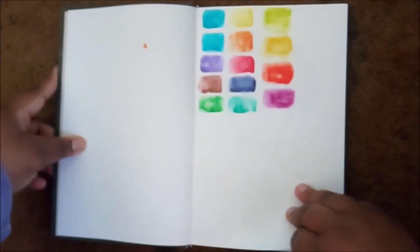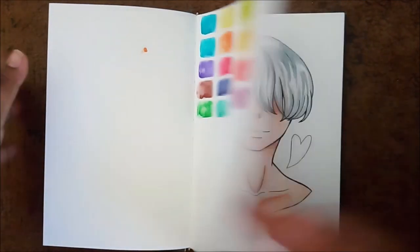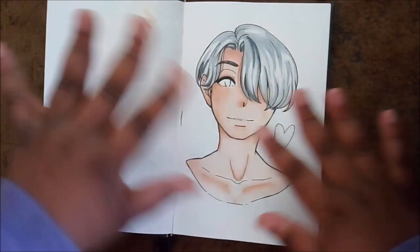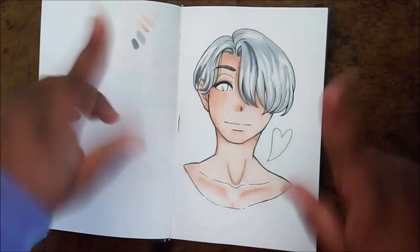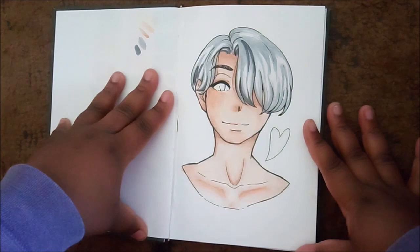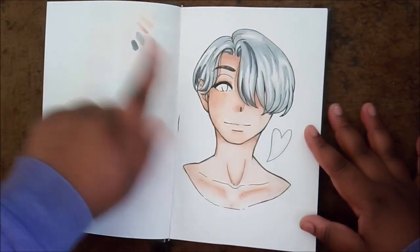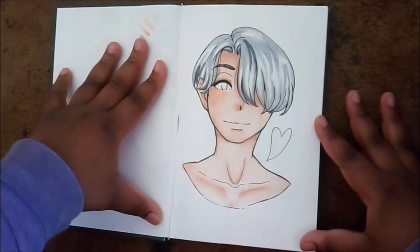I decided, maybe it was the swatches — maybe the swatches weren't all that great. So I decided to do an actual drawing of Victor from Beauty on Ice. I used five different materials: watercolor, Copics, Crayola markers, Sharpies — I used everything on this picture, and it just did not work. I actually really like this drawing to this day, so I'm probably going to digitalize it and just finish it that way, because I don't want this drawing to go unfinished.